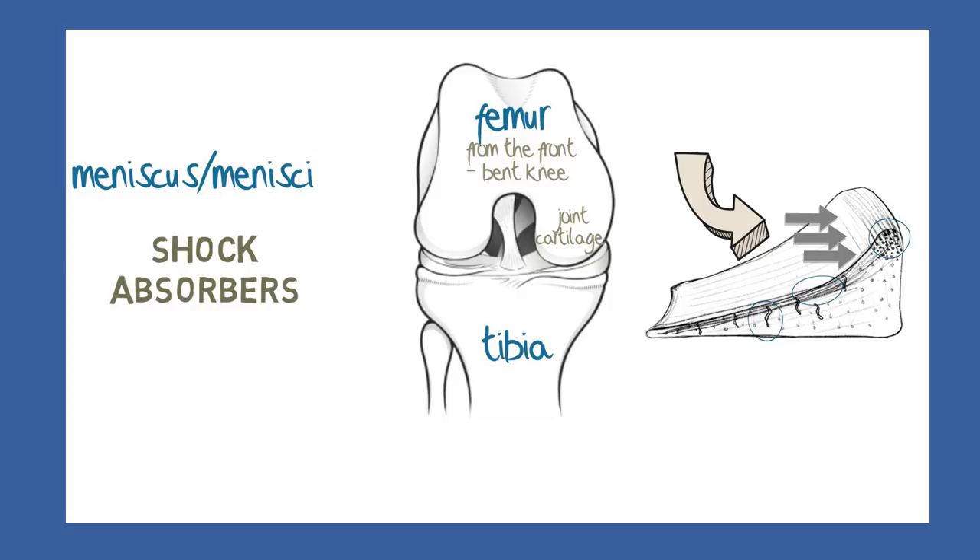If the meniscus and its fibres are disrupted, then this shock-absorbing function is greatly reduced, and the joint cartilage may become damaged, resulting in arthritic changes there.